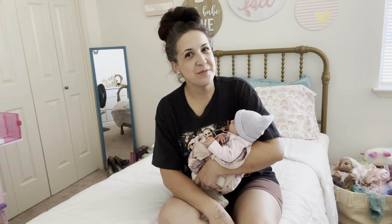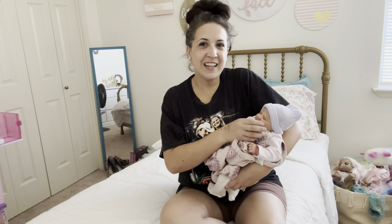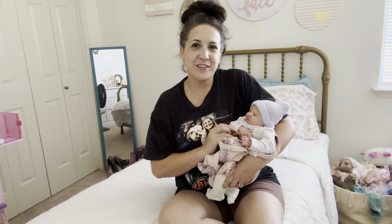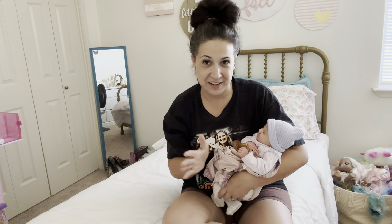Hi Reborn friends, it's Christina with the Reborn family and I've got sweet little Lila Quinn here, our newest addition. I'm in my daughter's room right now as you can see. I look a little bit like a hot mess and that is because I was actually in a car accident this week. I know, it's been kind of one thing after another with me, I swear.